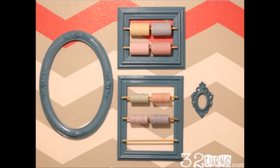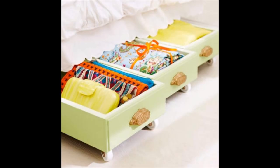Use picture frames to organize and store thread, twine, and rope. Not only will they be easily accessible, but they look pretty too. Recycle drawers by adding some casters and use them for under-the-bed rolling storage.